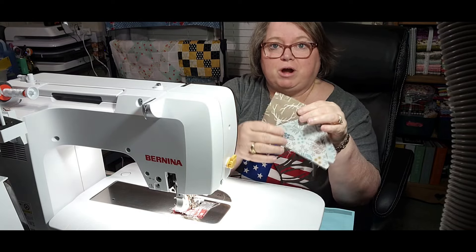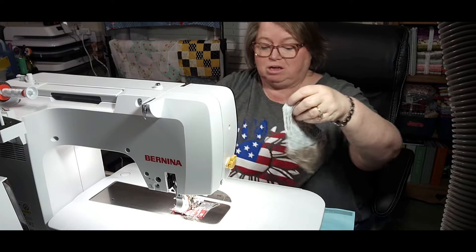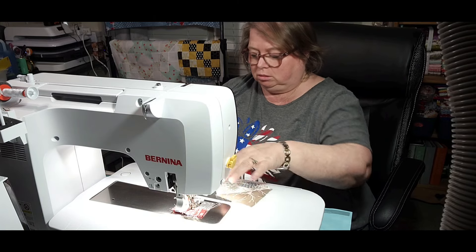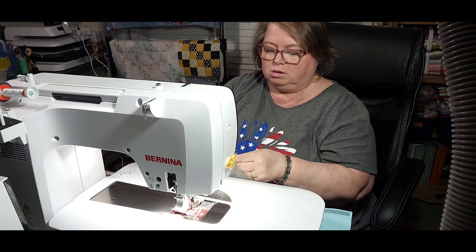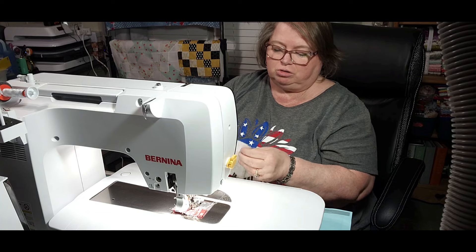I have these pressed. You all, look how beautiful these are — it's going to be beautiful. Now what I'm doing is putting the other side on to complete my flying geese unit.